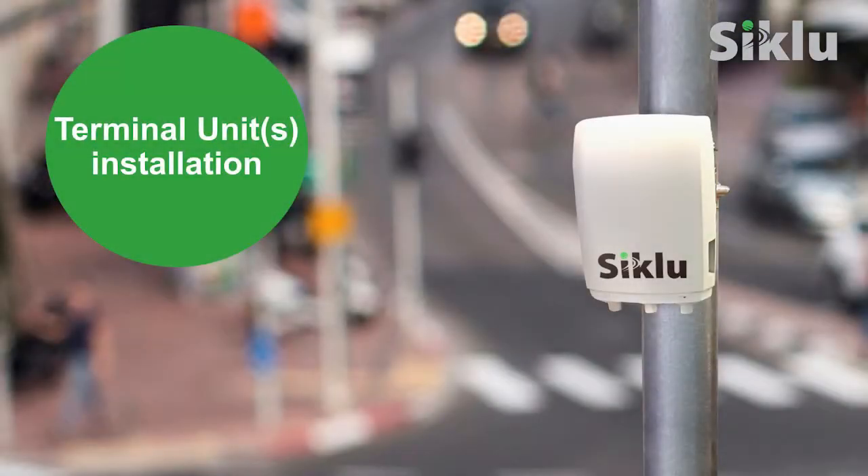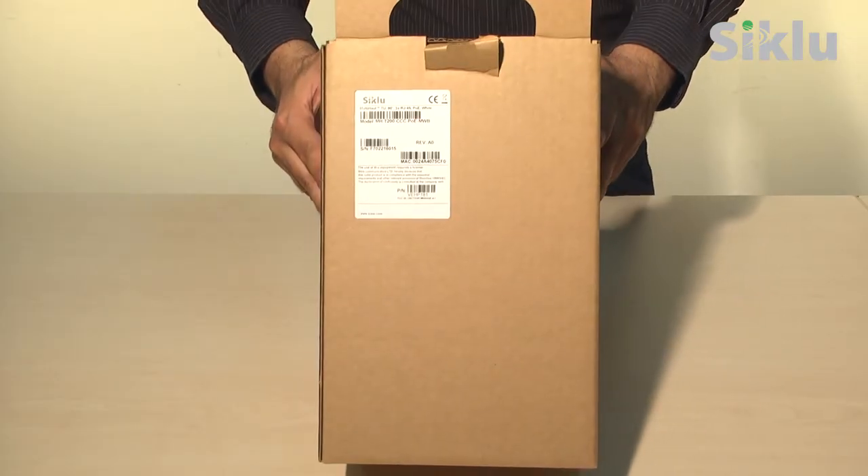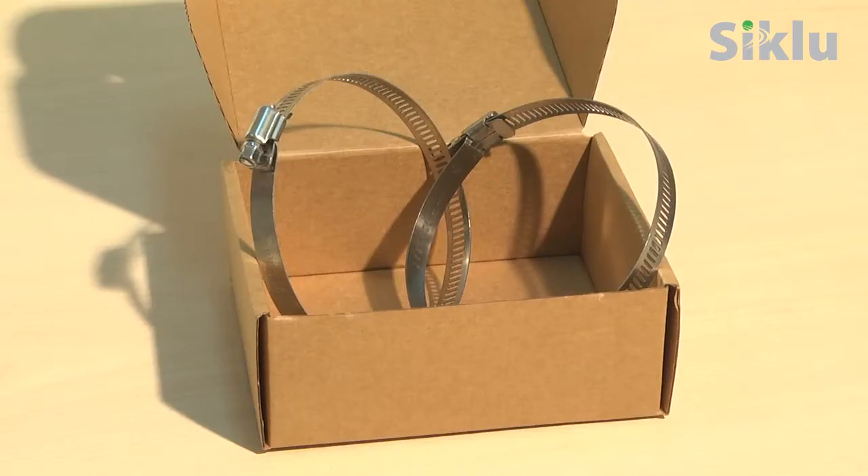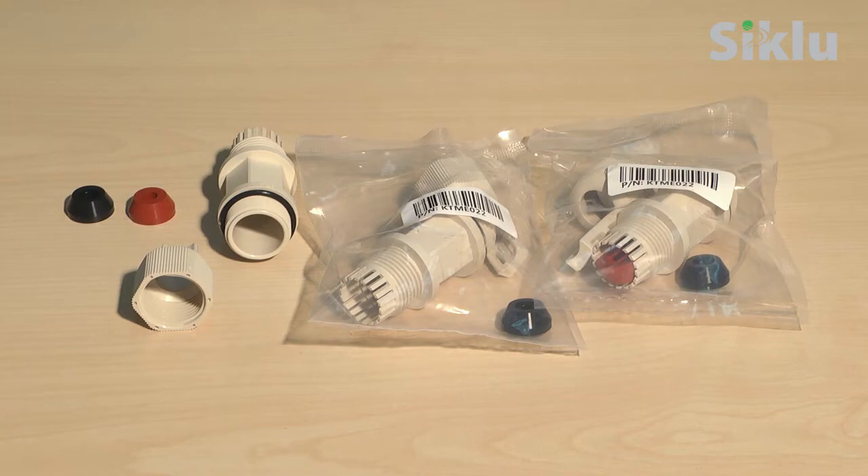Now we can proceed with the installation of the terminal units at the remote sites. Unpack the terminal unit and its accessories. The terminal unit box contains the radio, a pre-assembled mounting bracket, PoE injector, ground cable, up to three sets of protective all-weather shells, and two self-locking bands. The number of protective all-weather shells included — one or three — depends on which terminal unit was ordered.